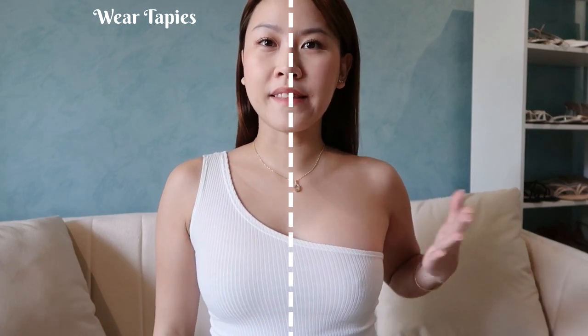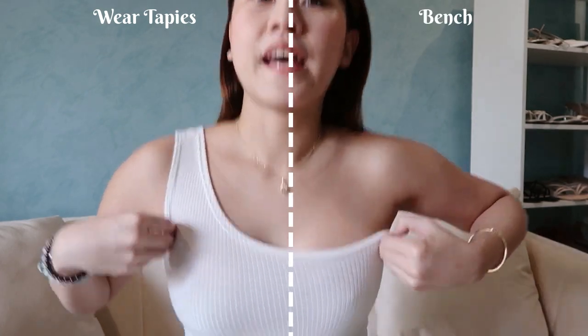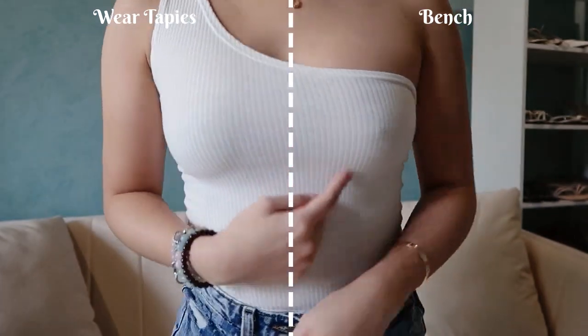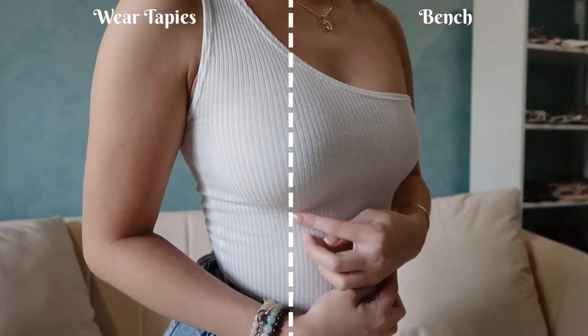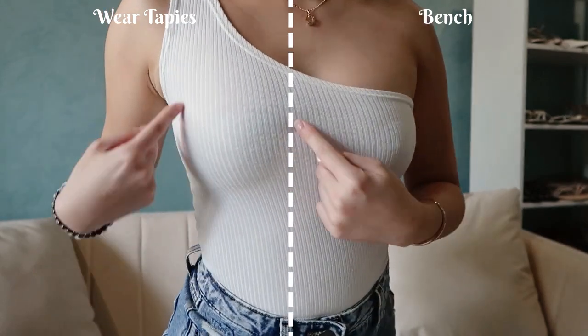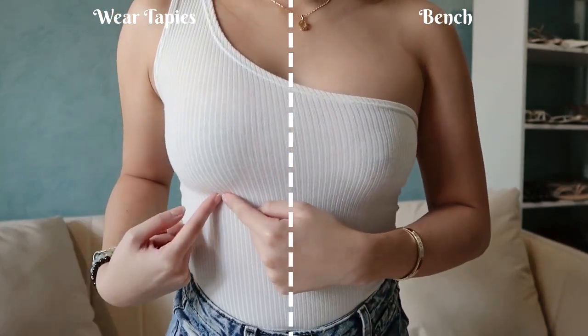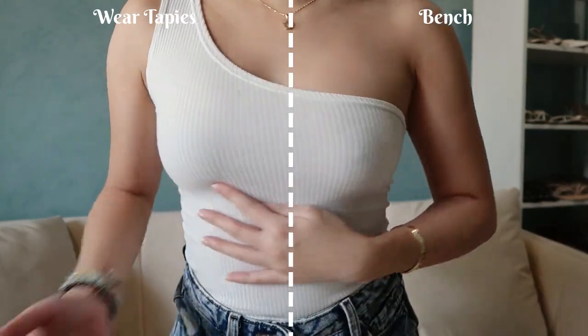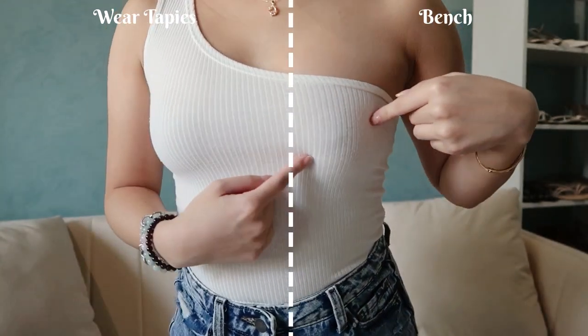I'm wearing Wear Tapies on this side and Bench on this side. As you can see, you can see the nipples through the Bench one, but with Wear Tapies you can't see anything — not even the size of the nipple cover. It's very, very seamless. Unlike this one, which you can really see. Now I'm gonna change to Easy Peasy and see the difference.